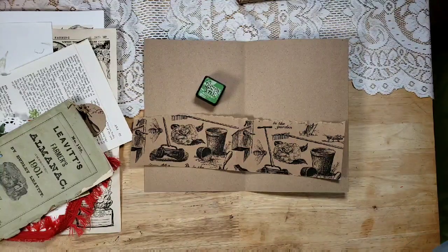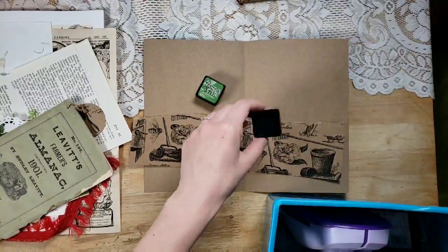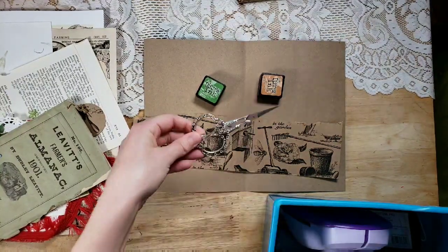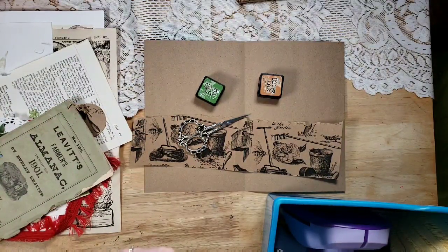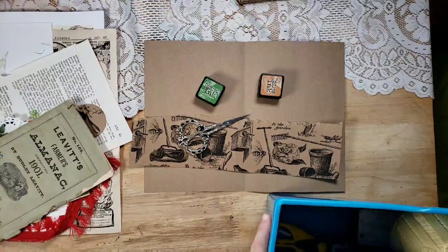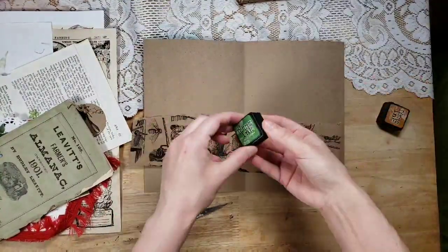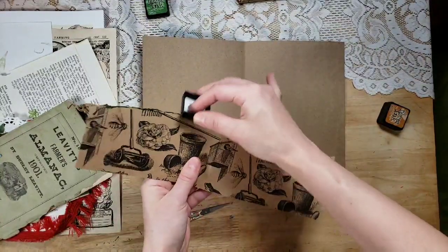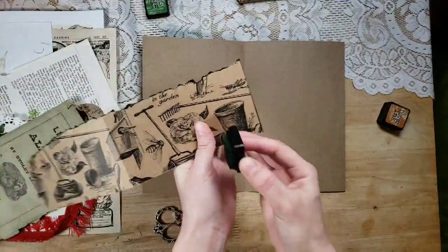I have some ink pads I'm going to use — I have Mowed Lawn and Rusty Hinge. I'm going to use my beautiful little scissors from Joanne at Junk Journal Treasures — she is a treasure of a friend, for sure. I think what I'm going to do is use the green since we have a garden theme, and I'm just going to highlight this ripped edge — I'm going to leave it ripped for that texture and just add some green to it.